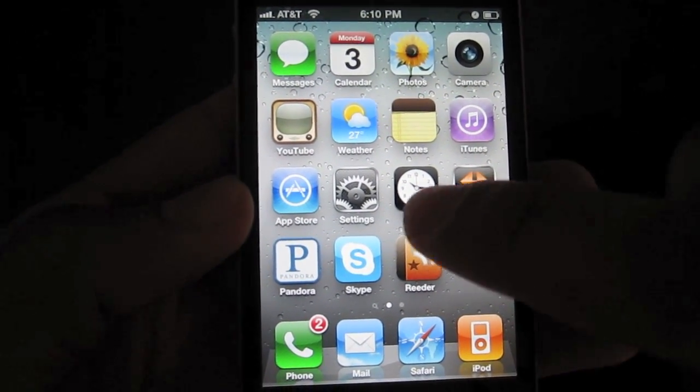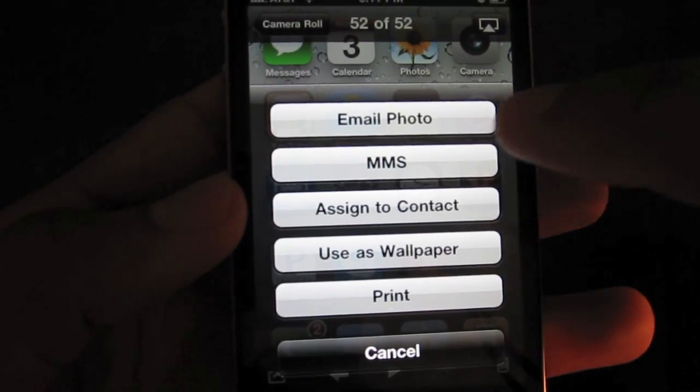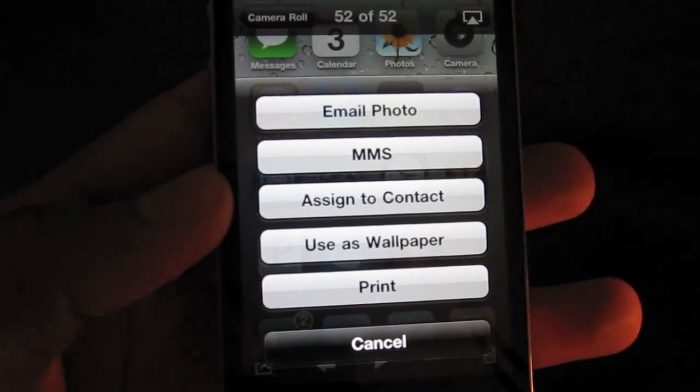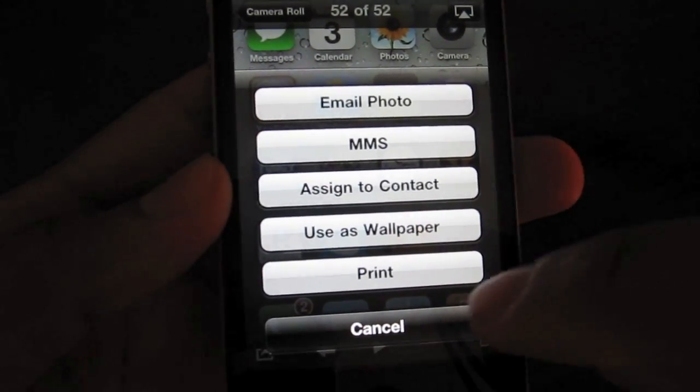Now just like any other photo, you can email it, you can set it as a contact, you can use it as wallpaper, or you can even print it — as you just saw — if you have the latest version of iOS.